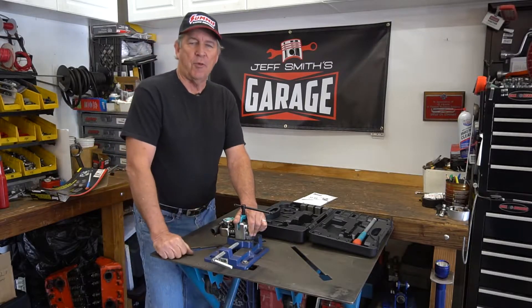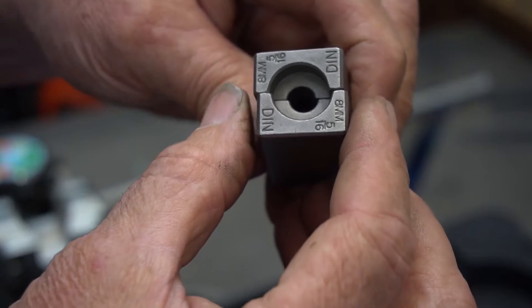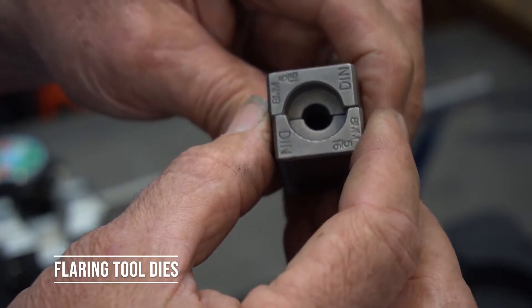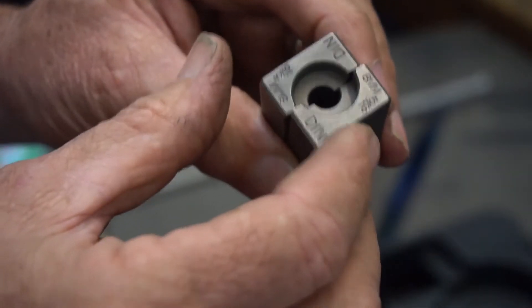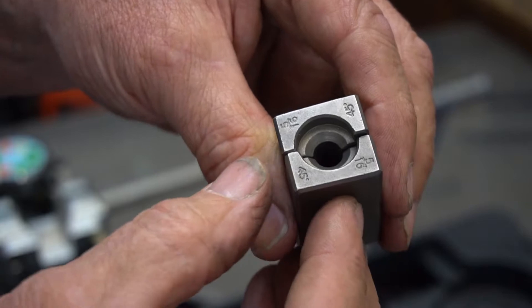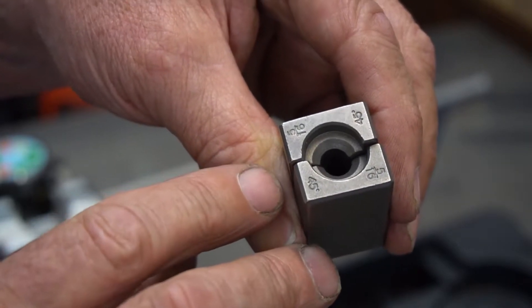It's fairly simple — there's not a lot of forces involved with making the flares. So this is the DIN side or metric side of the mandrel, and then the other side is the 45-degree flare side, in this case for 5/16 tubing.